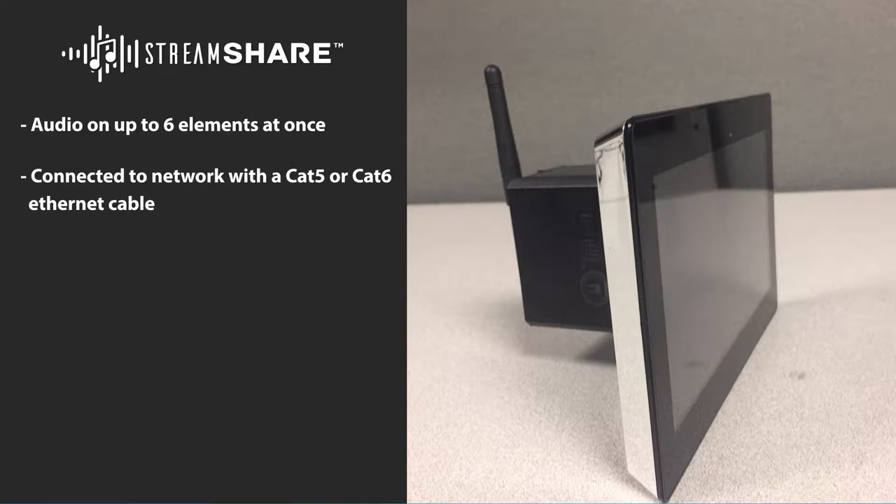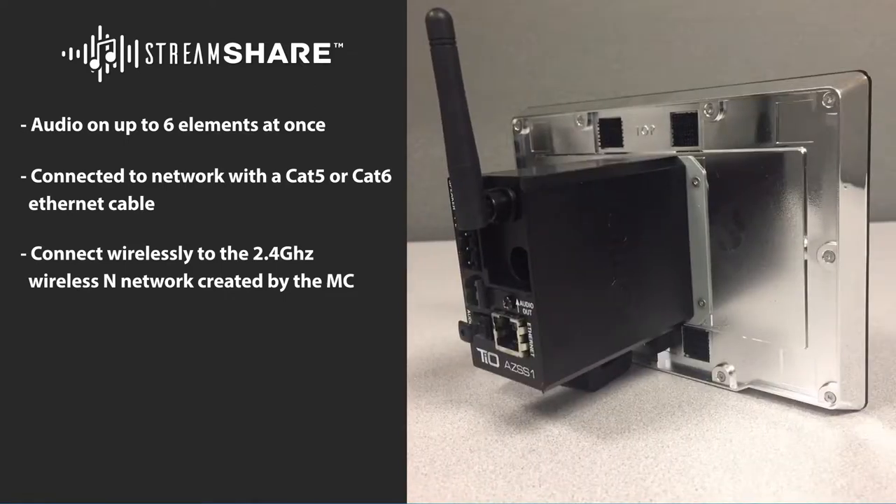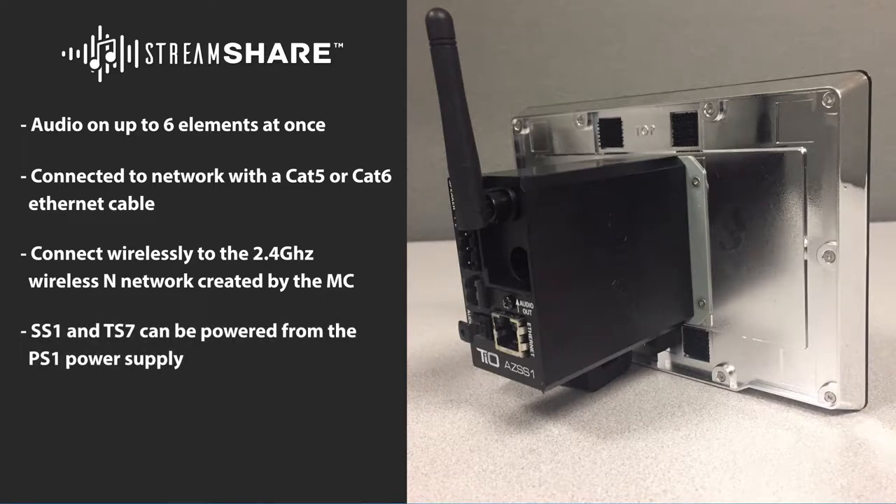The TS7 can be connected to the network with either a CAT5 or CAT6 Ethernet cable, or connect to the system wirelessly to the 2.4 GHz wireless N network created by the MC. The SS1 and TS7 can be powered from the PS1 power supply or from a PC1 TPOE adapter, giving maximum flexibility to the installer.